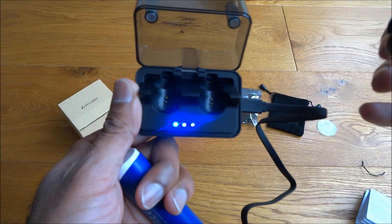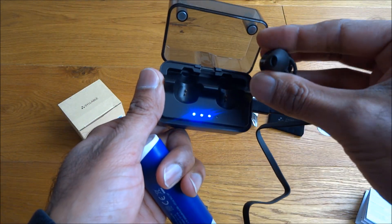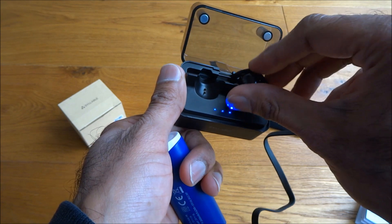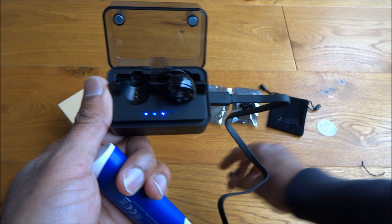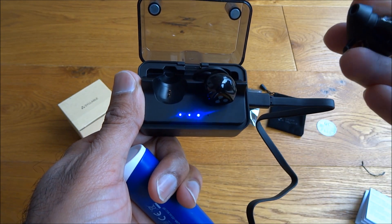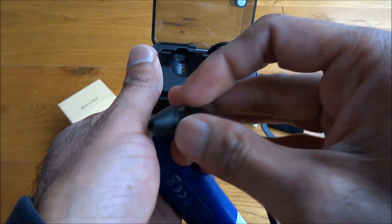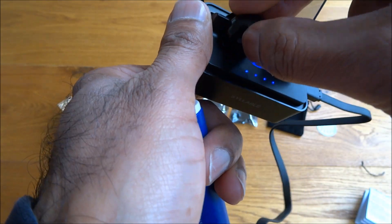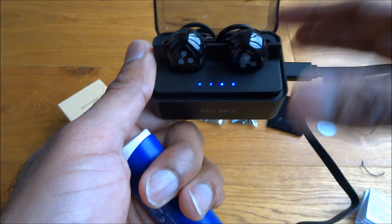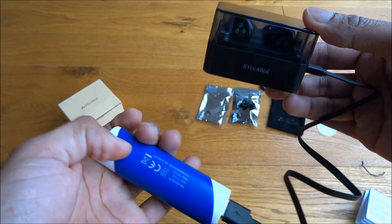You've got some indicators there showing it's on and charging. Placing the headphones in with the plastic out of the way — pretty cool, and you can just close it off as it's charging.